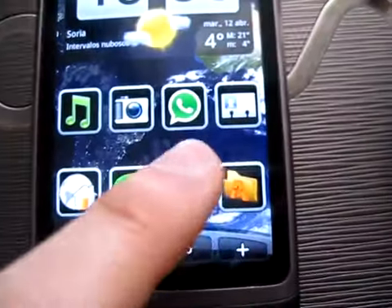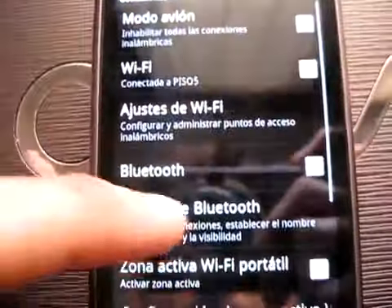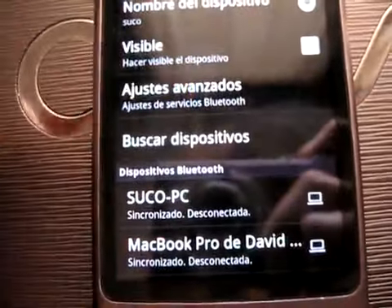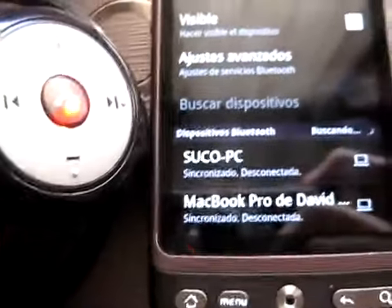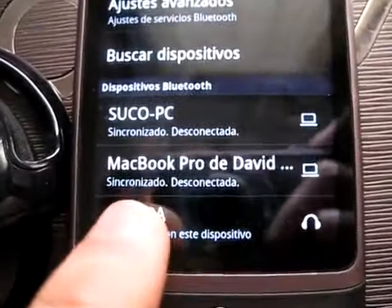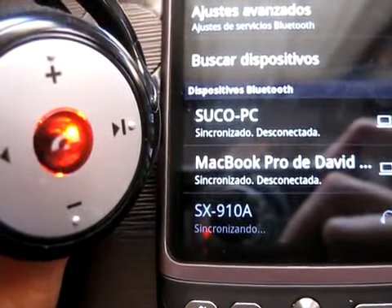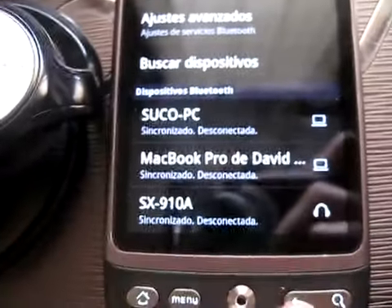Now, we go to Bluetooth settings and search. OK, it's here. Press to synchronize. Now, it's connected to the mobile phone.